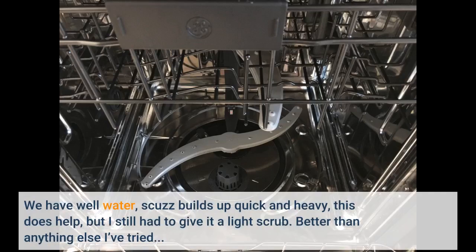We have well water, scuzz builds up quick and heavy. This does help, but I still had to give it a light scrub. Better than anything else I've tried.